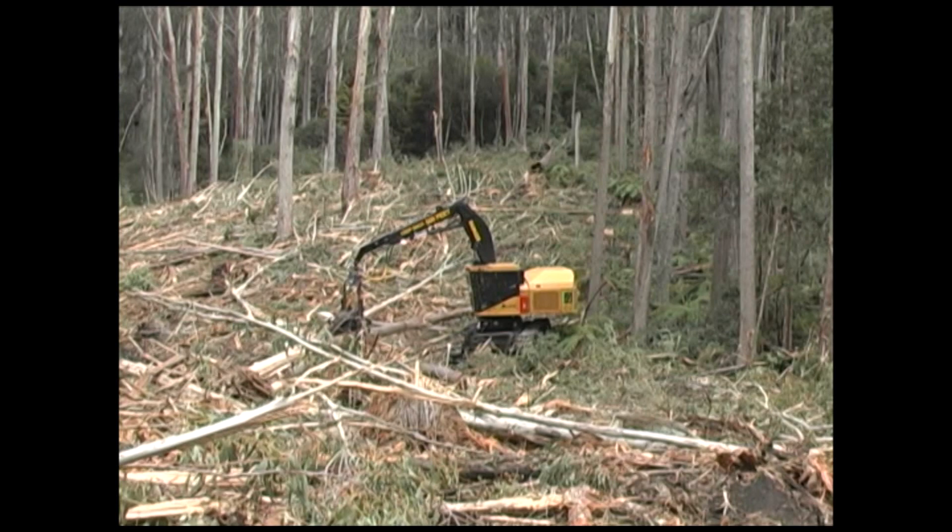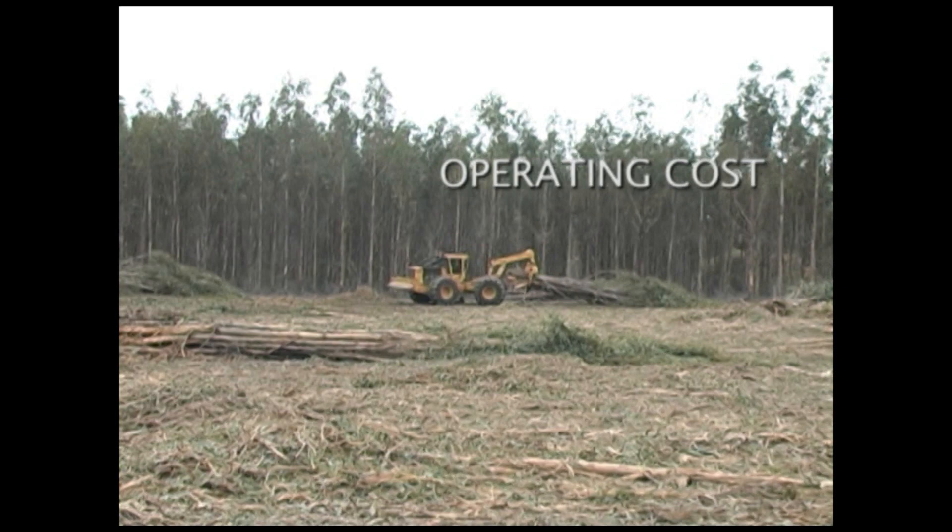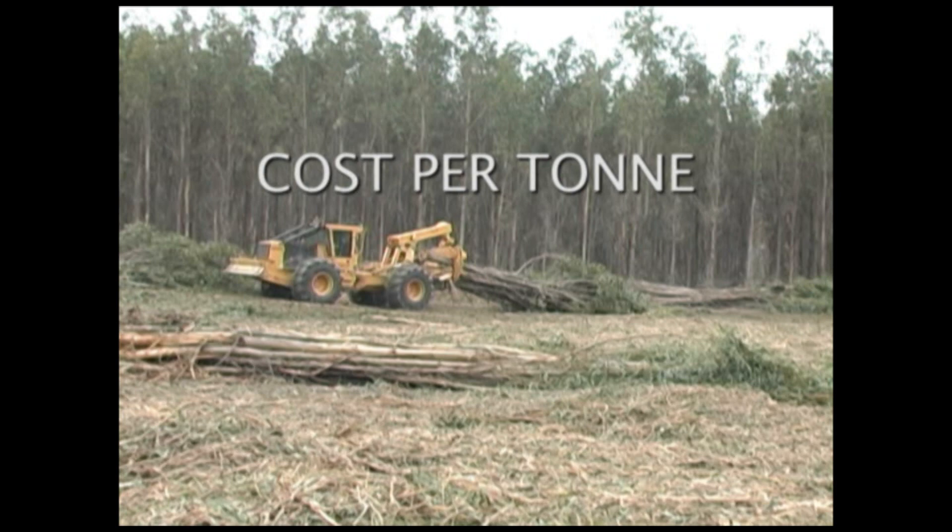Based on productivity, operating cost, and machine availability, TigerCat harvesting systems deliver wood to roadside at the lowest cost per ton.